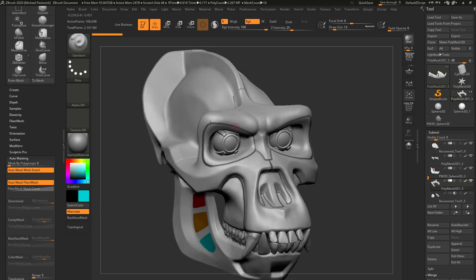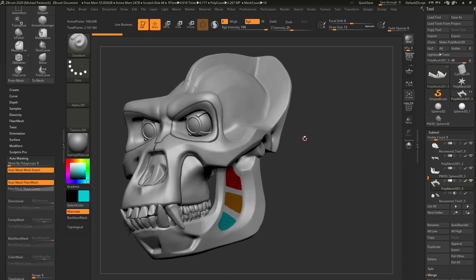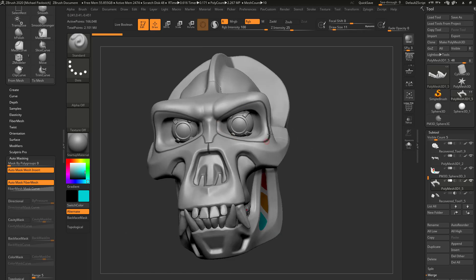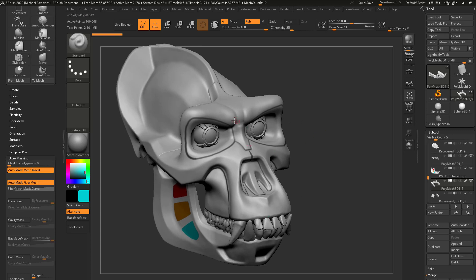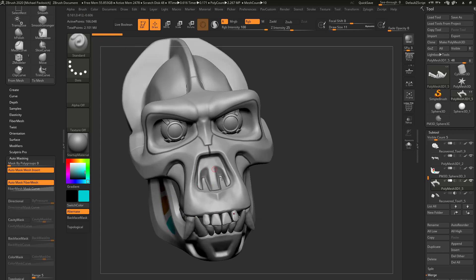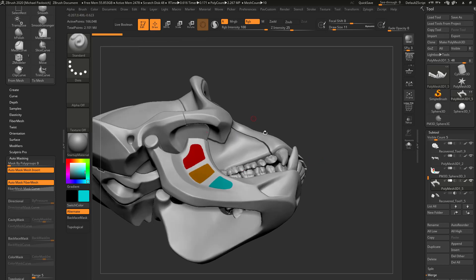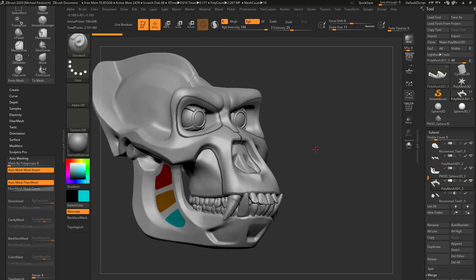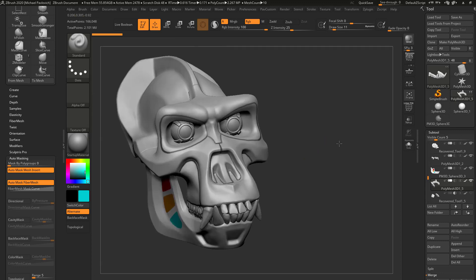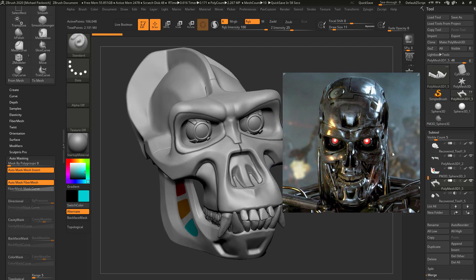I'm going through here and polypainting to determine where I want my panel line cuts to be. I could either separate this out as completely separate pieces of geo — I keep mentioning rebuilding these things — which I may do in the case of this simple shape right here inside the nose. Or I could separate this whole thing off as its own mesh and add it as a separate piece. Another thing you could consider is if you're doing just really fine detail, like little fine cut lines in here, you can also do that in the texture.